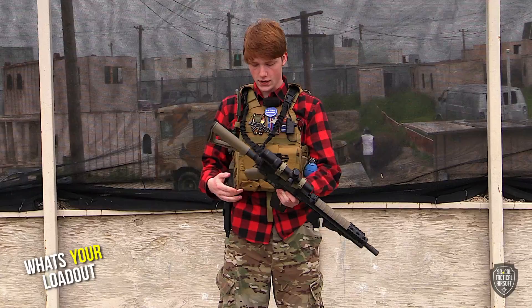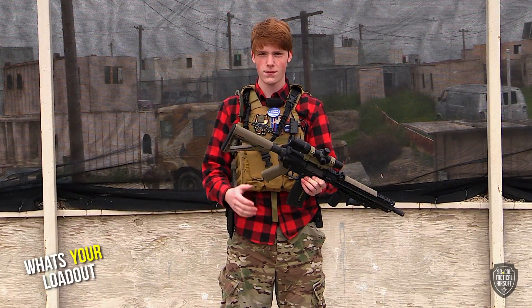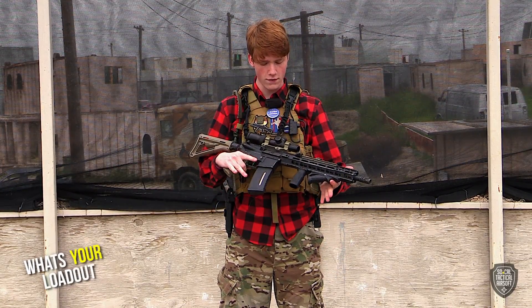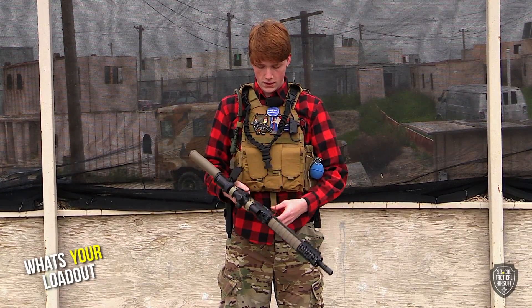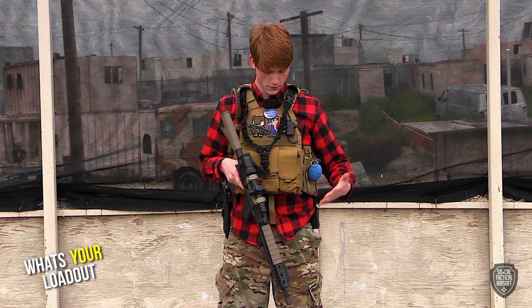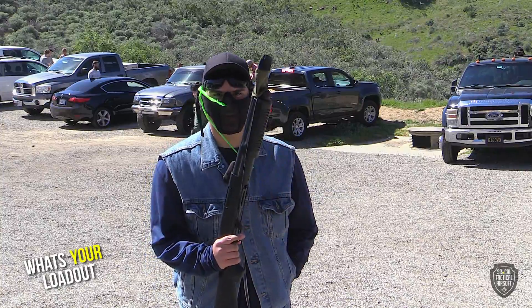My loadout is a basically brand new VFC Avalon — I got it from an Evike boneyard, threw on a PTS grip and PTS stock, then found a cheap foregrip off Airsoft Megastore. I decided to have fun with it and go with the double foregrip. I use around seven BANFF mags and that's about it for my loadout besides going for the NATO look with a shotgun.